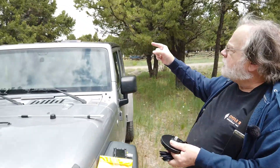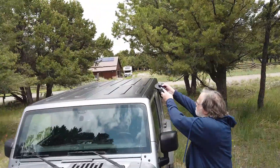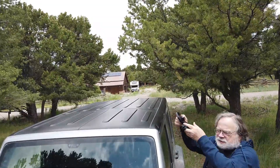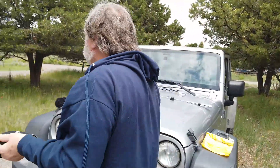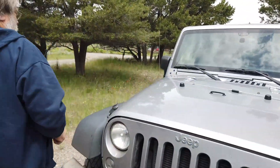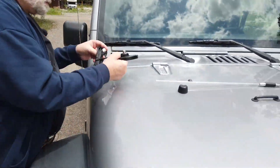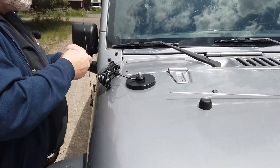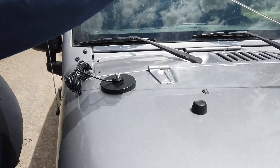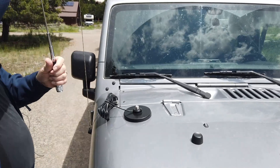Now, one of the problems with the Jeep here is that the top is not magnetic — it's just plastic. So what we're going to do is put it right over here, and then we're going to put this right here.